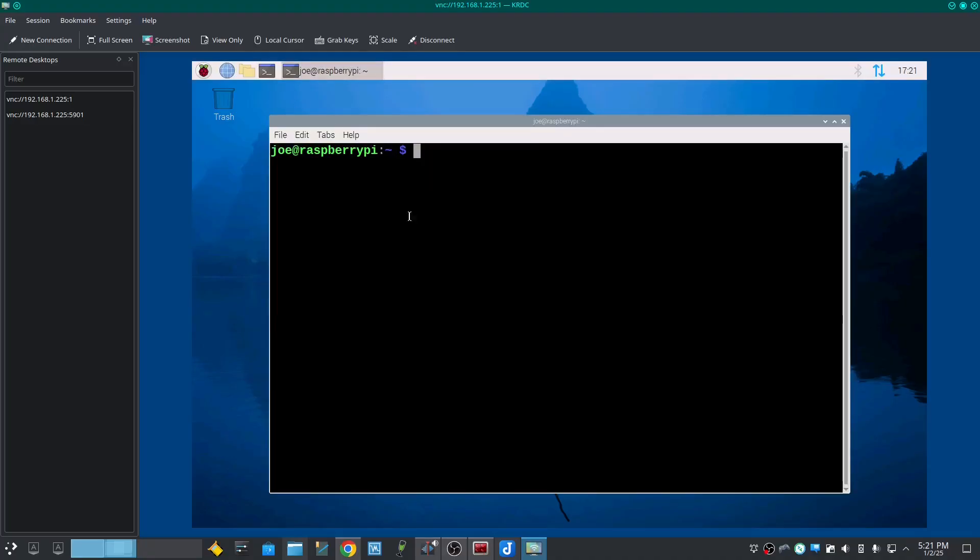To enable the PCIe on the Raspberry Pi 5, open a terminal and type: sudo nano /boot/firmware/config.txt.